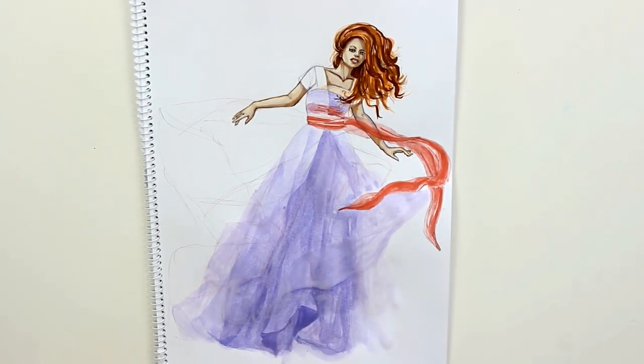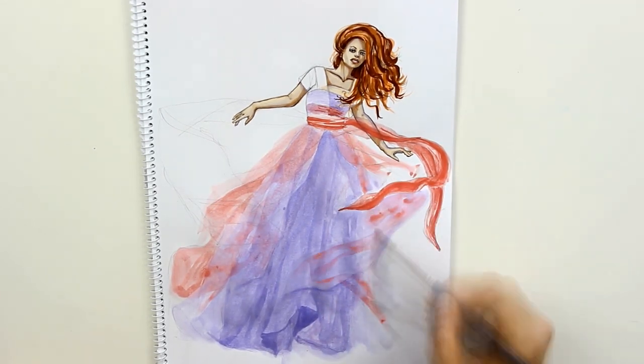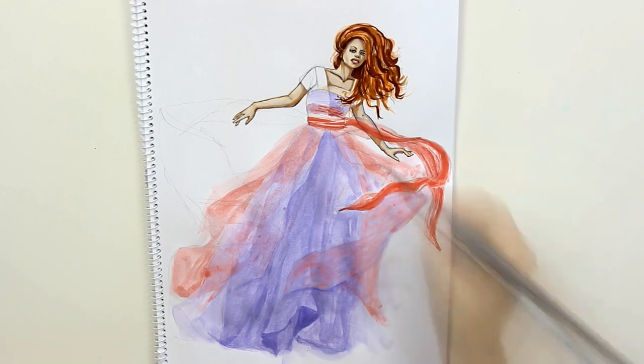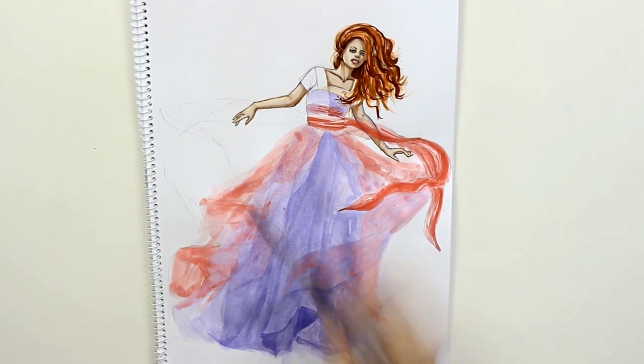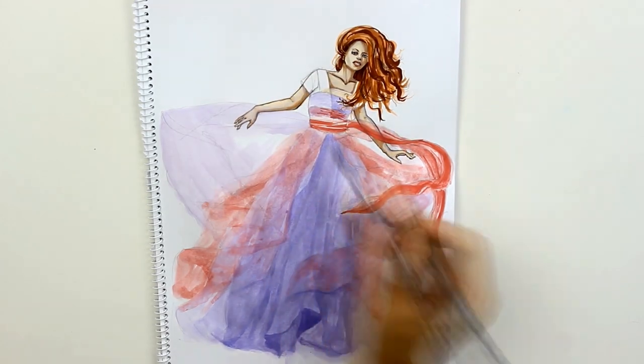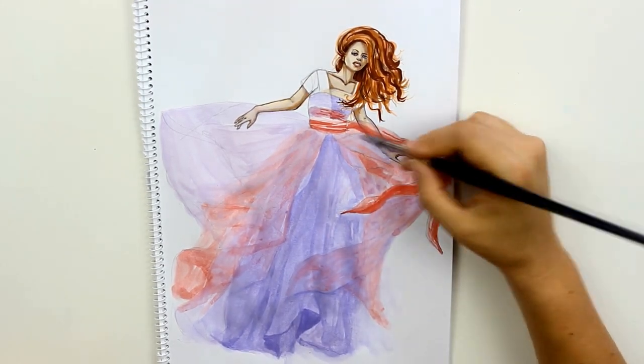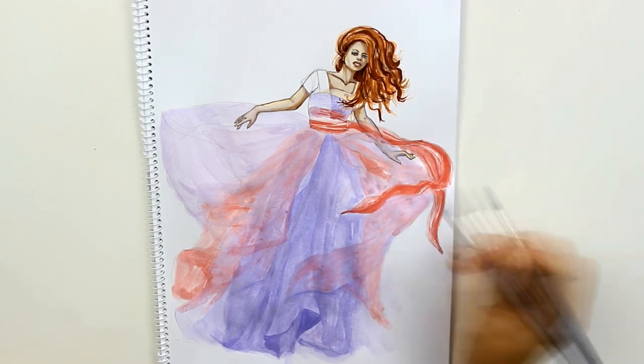The third layer is in the same pink as the sash but made paler by water and white paint. And the very last fabric on top is again in the violet color but with much more opaque white in it, so it can stand out against the layer underneath. Its coverage is visible compared to the pink underneath.